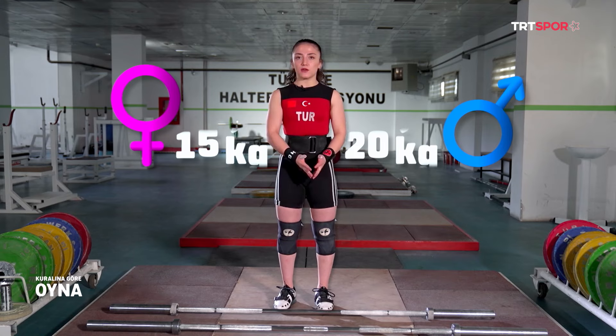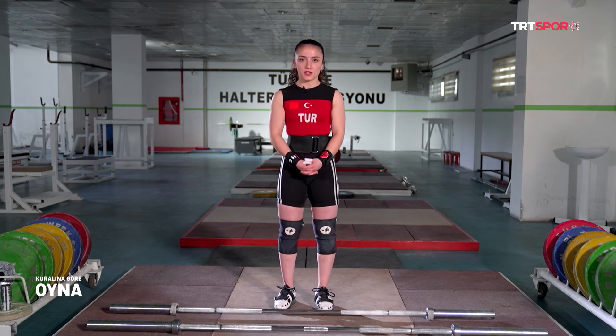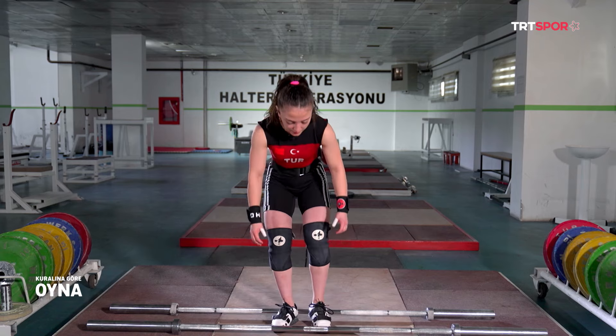Şimdi halter barını anlatacağım. Erkeklerde 20 kilogram, kadınlarda 15 kilogram. Erkeklerde daha kalın, kadınlarda daha ince. Ben size 15'liklerle göstereceğim, o yüzden 20'liği bırakıyorum.